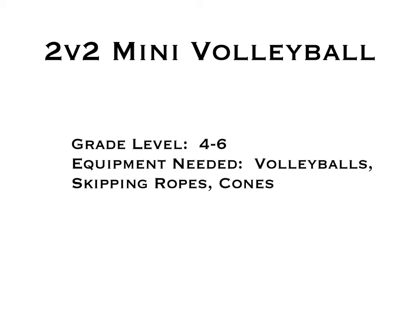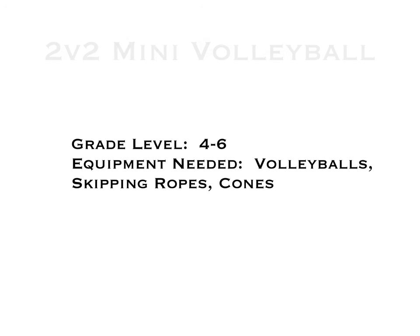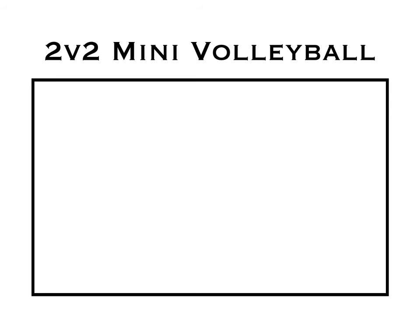Here's another game from Angelo Gasparro. It's a really simple one called 2v2 Mini Volleyball, for grades 4-6. You'll need volleyballs, skipping ropes, and cones. It's a great small-sided game to give players extra contact with the ball.